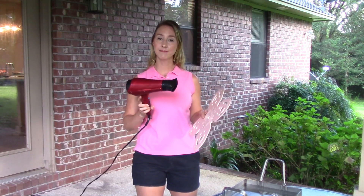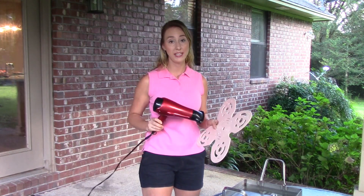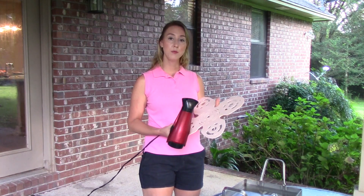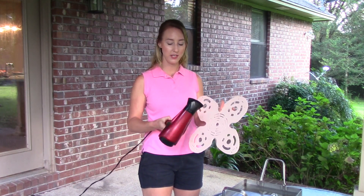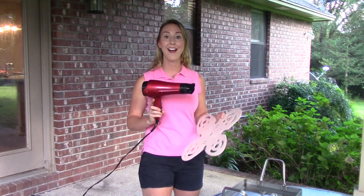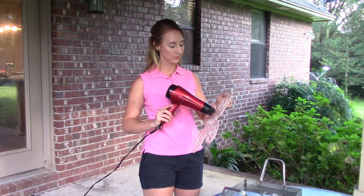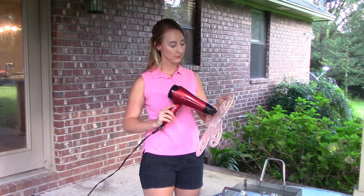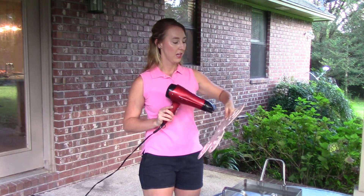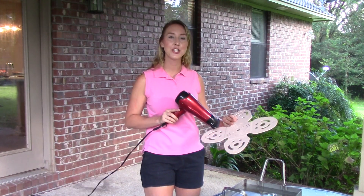First, we're just going to turn on the hair dryer and target it to the point of the muzzle that you would like to mold. I'm starting with a totally flat muzzle, so the first thing I'm going to do is pick a line and concentrate on it. Make sure that you are on the highest heat setting and the fan is on the highest as well. The plastic is already getting a little warm, so every few seconds flip it over and direct the heat to the other side.